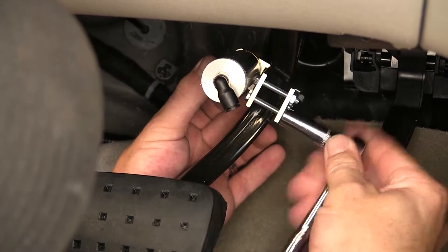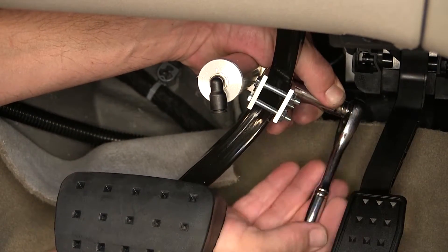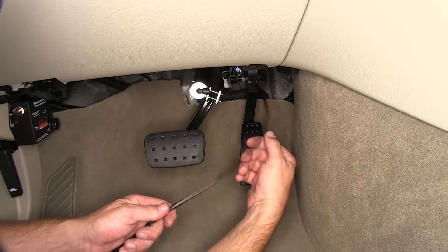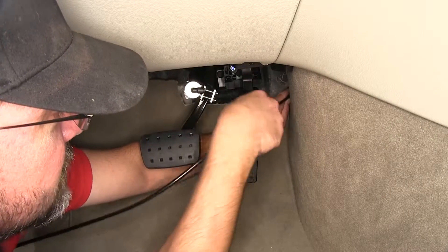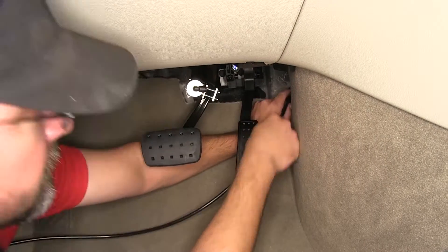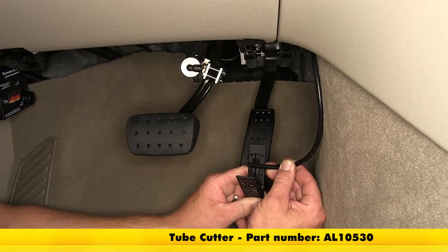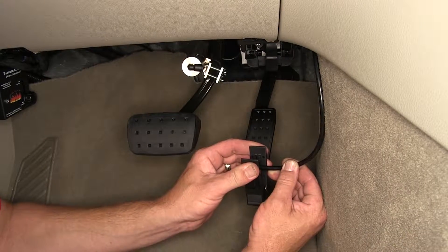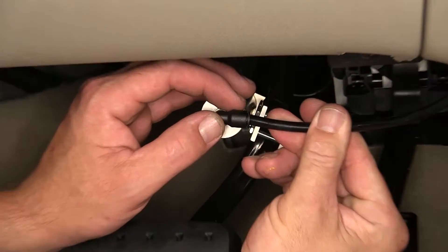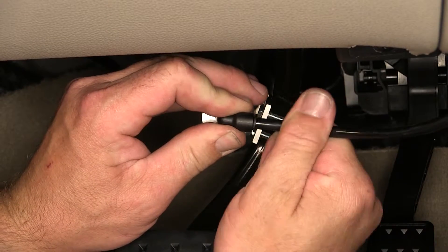As we tighten down our fasteners, we'll make sure we tighten them down evenly. Next, we'll take the airline provided with the install kit, route it through the firewall and into the engine compartment — we'll reuse the same hole that we pre-drilled in the firewall and ran our wiring through earlier. Next, using our tubing cutter, we're going to go ahead and cut the end of our line to make sure we've got a clean square cut on our airline before we put it into the air fitting. The end of our air cylinder is our air fitting — it's a push style fitting, so we'll take the air line, line it up, firmly press it into place, and then pull back to lock it in position.